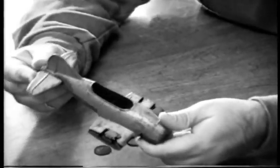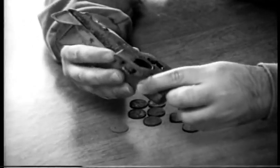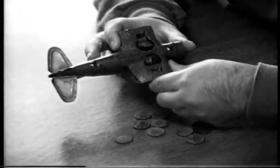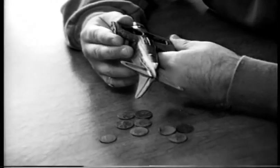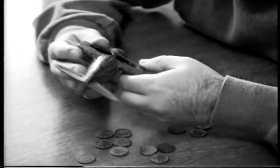This is an airplane. On the bottom of it, it says — can you get it close to the bottom? It says: Hubley Kitty Toy, Lancaster, Pennsylvania, made in U.S.A.